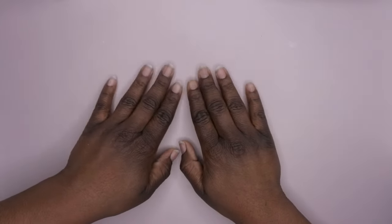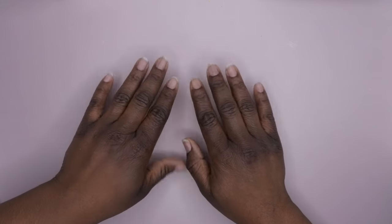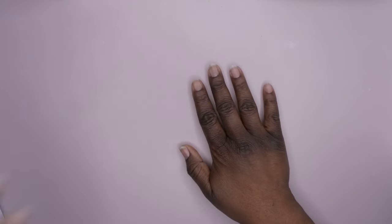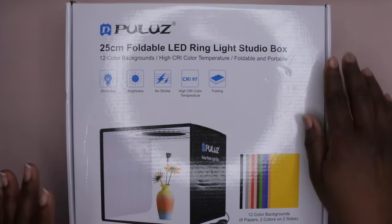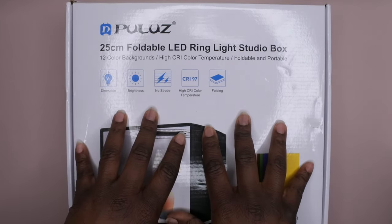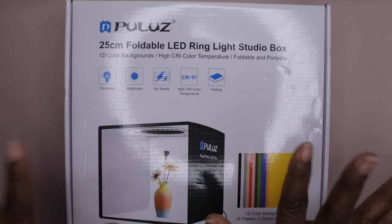Hello happy people, I'm back with another video and today I'm super excited — I'm going to be reviewing a foldable LED ring light studio box. I purchased this to take pictures of my nail products and press-on nails. I make and sell press-on nails here locally and I wanted a way to take really nice pictures of them to put on my website to hopefully sell them in the future.